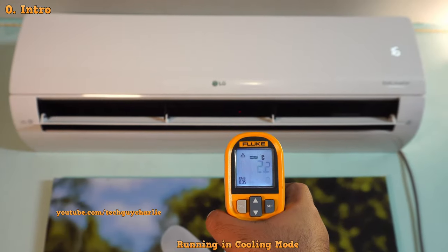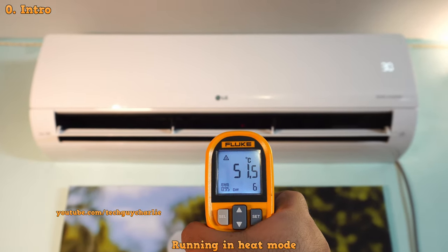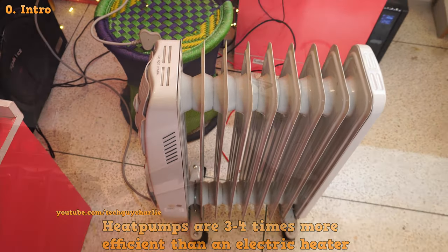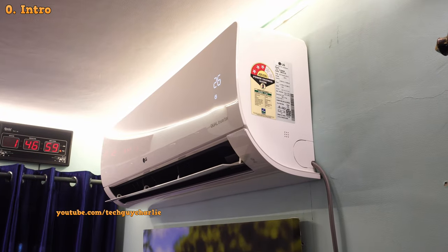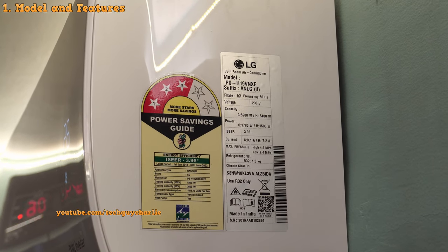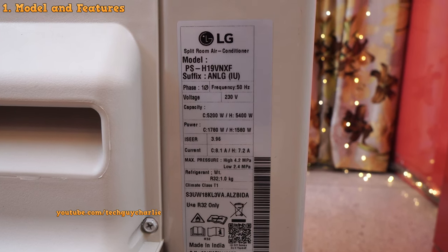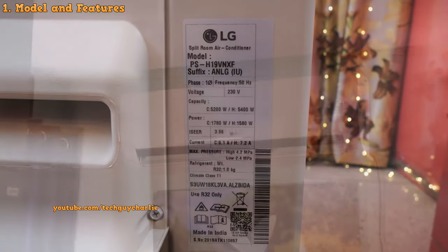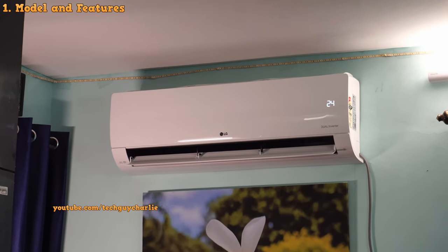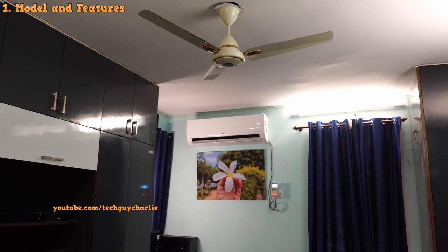This being a hot and cold air conditioner cools during summers and heats during winters, so the heating functionality eliminates the need of having a separate electric heater for your room. The model I will be reviewing is the PSH19VNXF, a 1.5 ton or 18,000 BTU air conditioner suitable for medium to large rooms. I'll put the purchase link in the video's description and update it to the latest model if you're watching in 2023 or 2024.